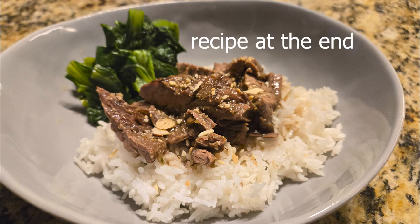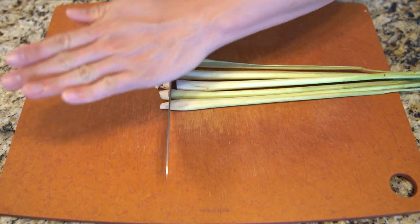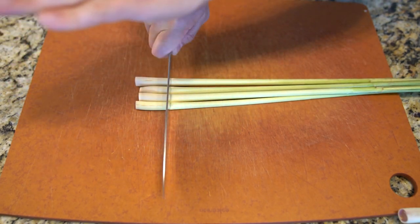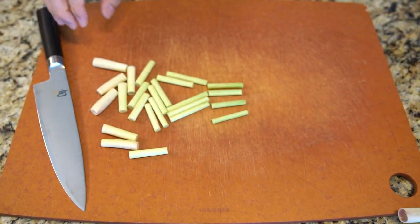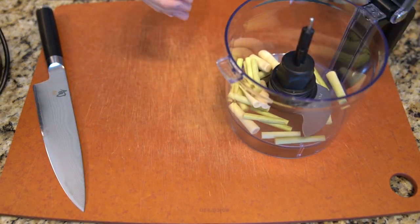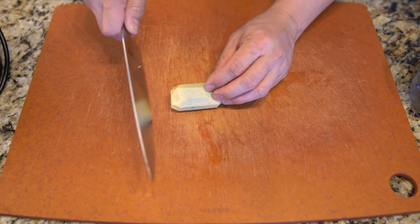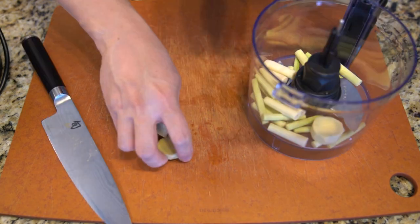One of my favorite dishes in Vietnamese culture would probably be lemongrass-flavored either beef or pork. One of the best ways I've had it is in banh mi, which is like grilled pork in a French roll sandwich. And I really like that a lot.